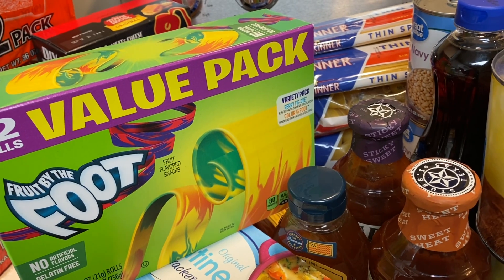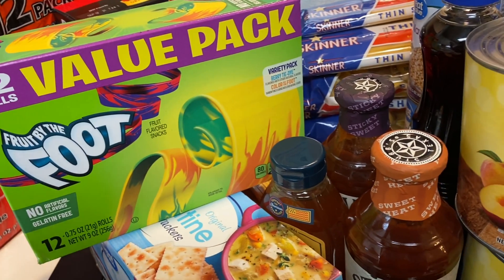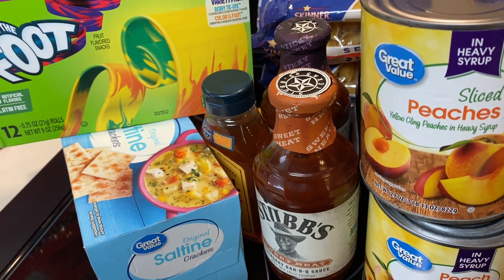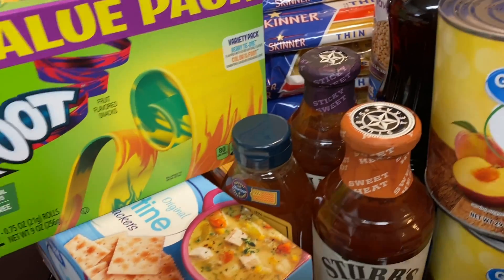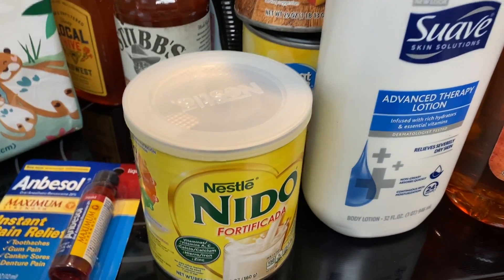The rest of the items I purchased are non-food items, which I'll go over next. For the most part I was able to get most things, but Walmart canceled about five items — some Spam wasn't available and some healthcare items weren't available either.